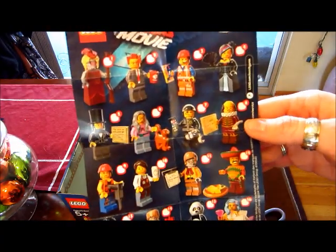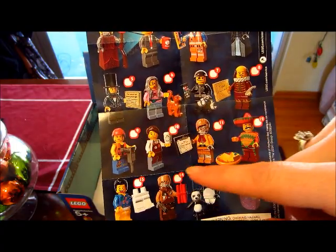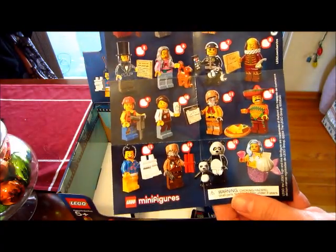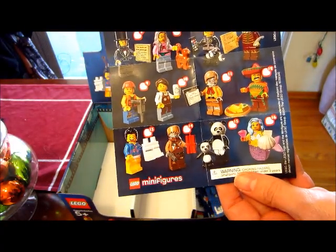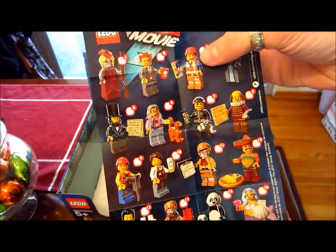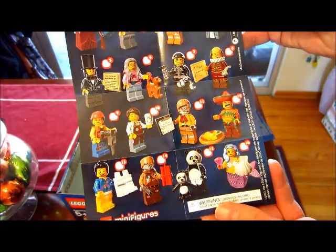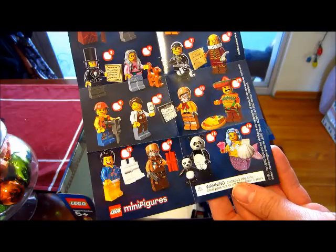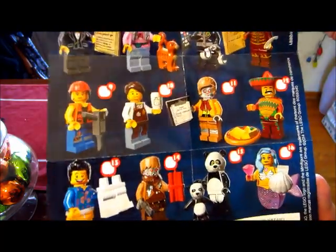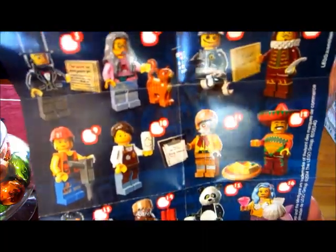This is the insert that it came with. The only ones I still need are Abe Lincoln, Hard Hat Emmett — which I could have sworn I had — and Larry the Barista. We felt a million of him because his cup is different than the President Business cup — it doesn't have a handle on the back — but for some reason we thought we had him and we didn't.